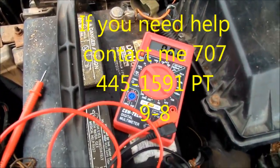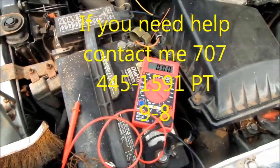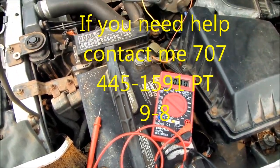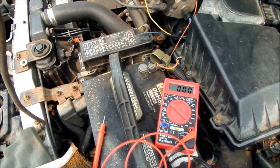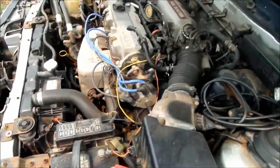If you need any help, you can contact me at applianceworks@yahoo.com, or you can give me a call at 707-445-1591.